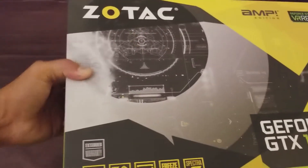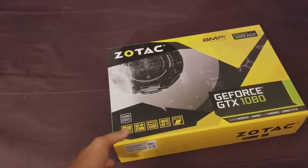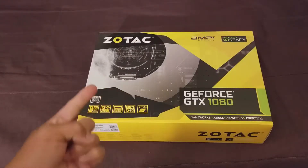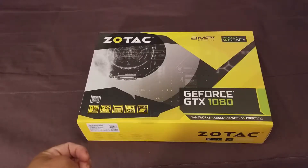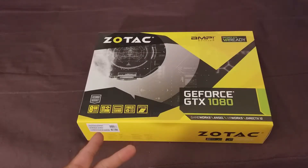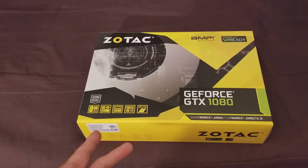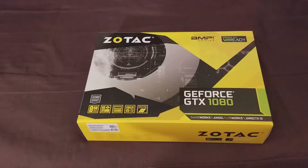Let me give you guys a brief reason why I got this Zotac. There were two or three video cards I was thinking of getting as far as brands go — the Gigabyte, the Zotac, and the EVGA. They were a little more affordable for me. The Gigabyte card would have matched with my motherboard since I have a Gigabyte motherboard, and it had RGB lighting. Same thing with the EVGA, and same with this one. This does have RGB lighting. They're good companies with good cooling.